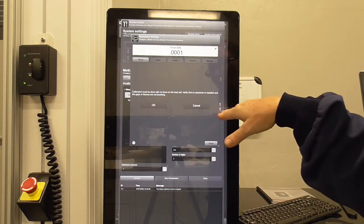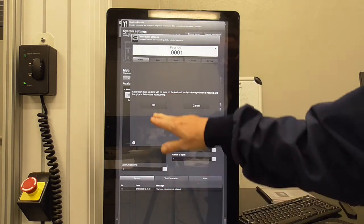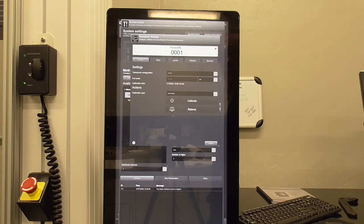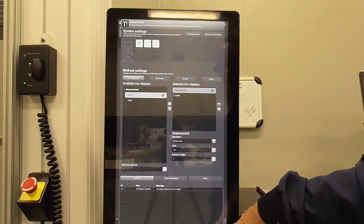When you hit calibrate, it gives you a warning that you can't have a dog bone gripped in the grips or any force on the load cell during calibration. If you do have a dog bone in the grips, loosen them so there's no force on the load cell, then hit OK. It will calibrate, zero the force, and then you can close the calibration page.